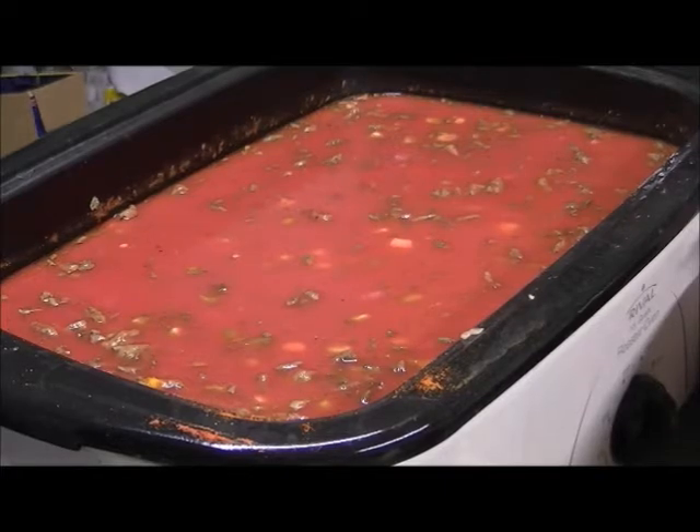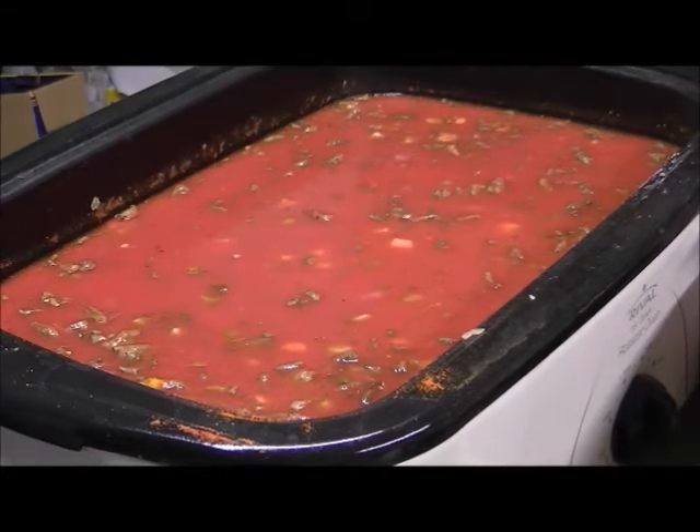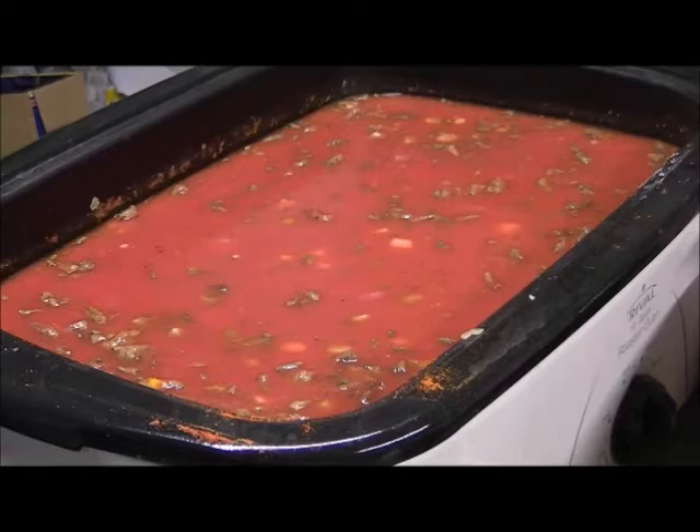We've also got oregano, basil, cayenne, turmeric, salt, pepper, and fresh garlic in there — oh yeah, garlic, I forgot to mention garlic — and yellow banana peppers. So we'll let that cook down and taste it as it cooks, then add more as we go along, and we'll have part of our spaghetti sauce for the next year.